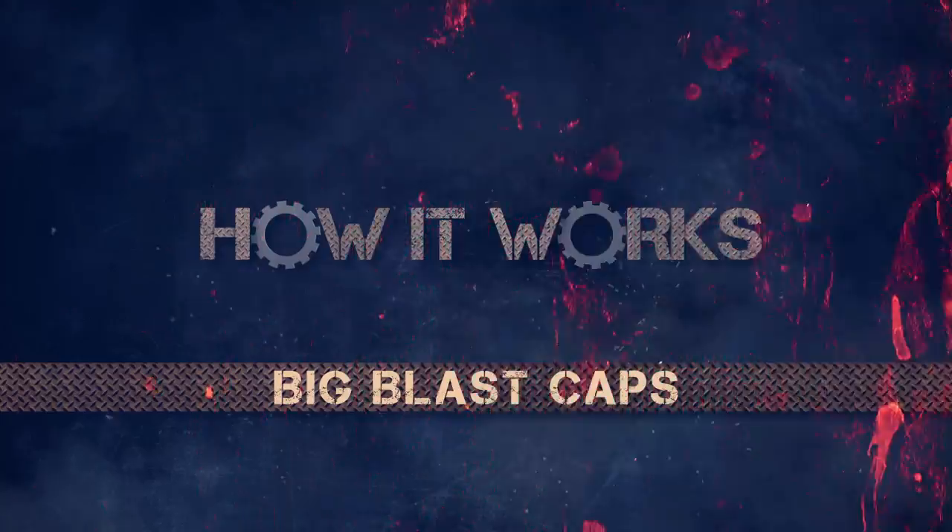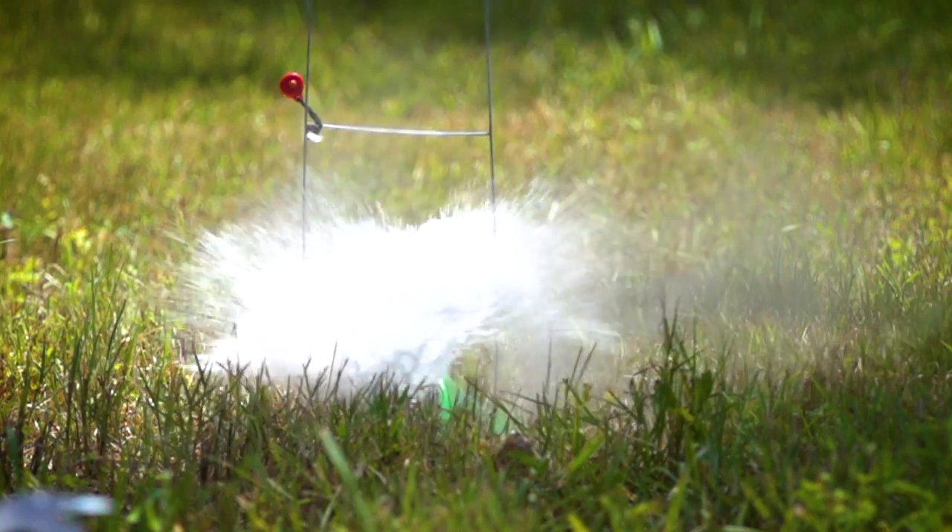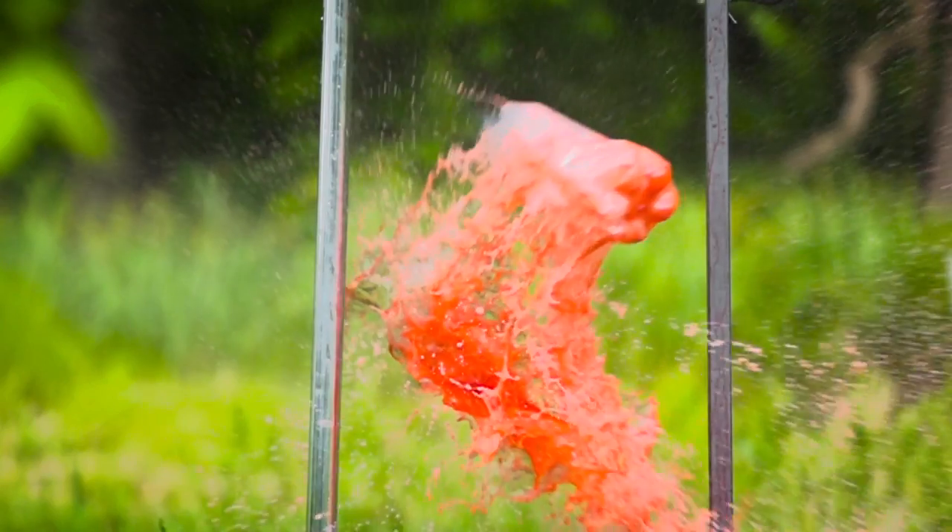Welcome to this segment of American Air Gunner: How It Works. I'm Rossi Morielli, and today we're going to explore how a big blast works. So if you've ever pumped up a bike tire, an air mattress, or a ball, you've had some experience with air pressure.